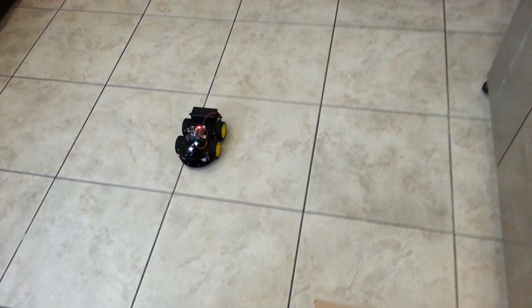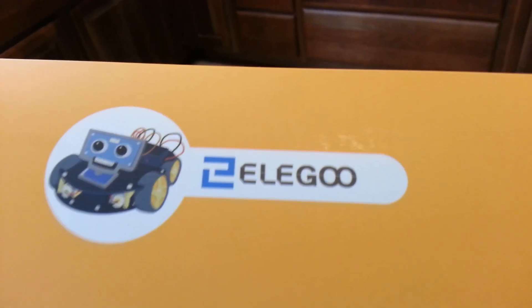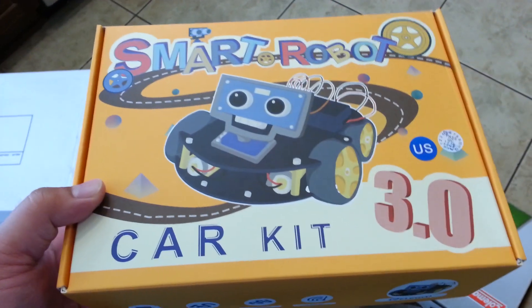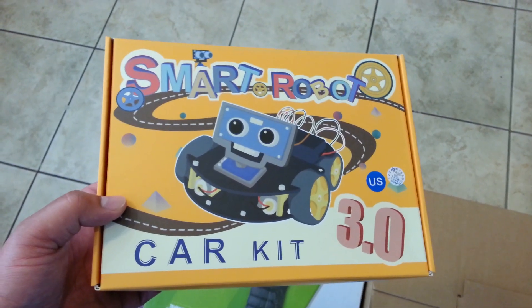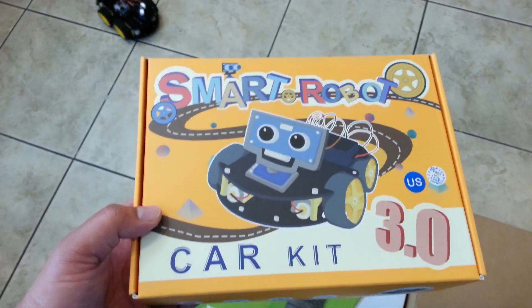Just so you know what this is — this is the Olegoo Smart Robot Car Kit, version 3.0, and it's a really cool educational tool. That's the brand Olegoo. In addition to the obstacle avoidance detection, it has a Bluetooth module that allows you to control it with your phone app. It also has an infrared sensor that ties to a handheld remote controller, so you can actually remote control it through an IR protocol. It also has line tracing, so you can lay down some black tape and it'll just trace along that line.